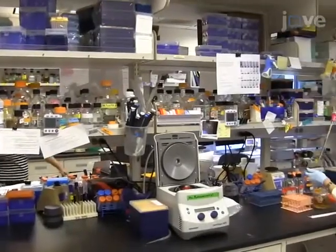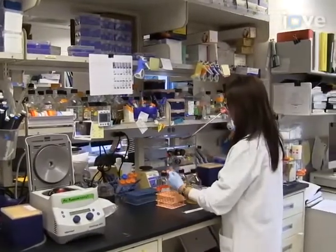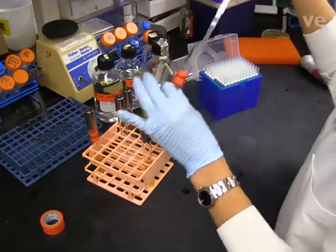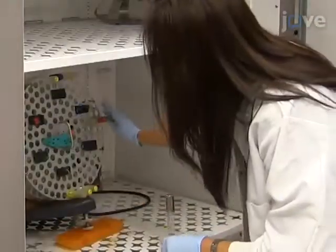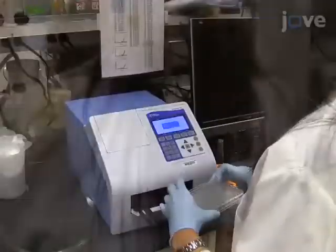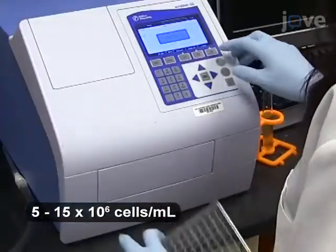To begin, inoculate 15 milliliter test tubes containing 8 milliliters of white EPD with yeast cells of interest. Synthetic or rich medium is acceptable. Culture the cells overnight for at least 12 hours to collect them during their real log phase distribution. The following day, when the cultures are at a density of 5 to 15 million cells per milliliter,